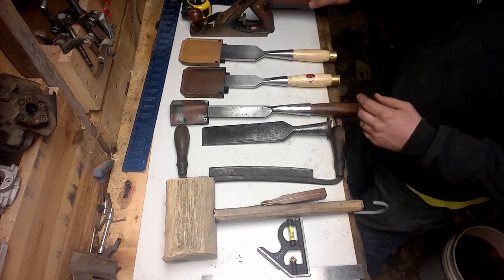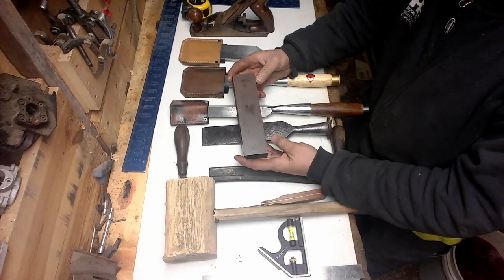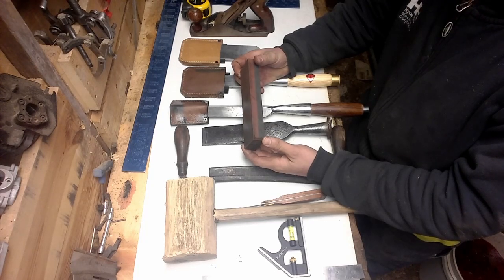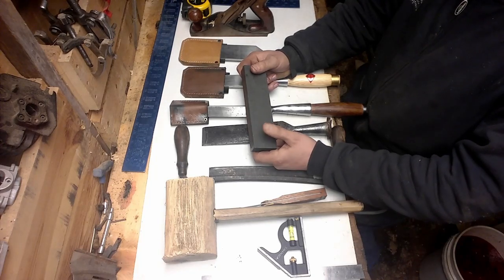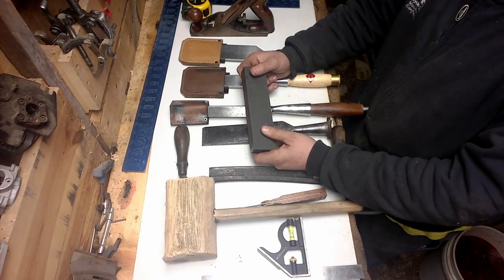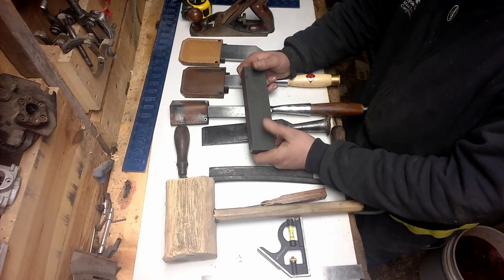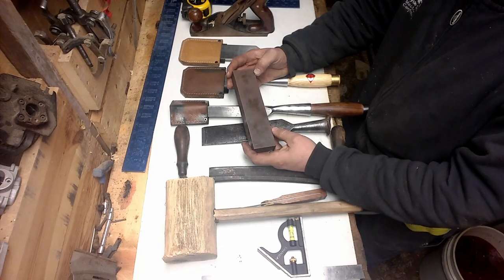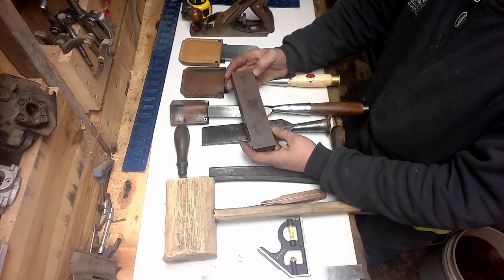Moving along with keeping your tools sharp — get a good stone, a real good stone. This is a Norton stone. It's got a really fine grit on one side and coarse on the other. I hardly ever use the coarse side because if you keep up on your chisels, unless you nick it on a nail — and I hope you're not using them where you'll be hitting nails — you won't need it. Keep it sharp, maintain it. Nothing sucks harder than having a dull chisel you're fighting all the time.